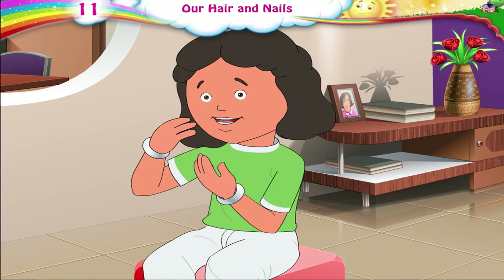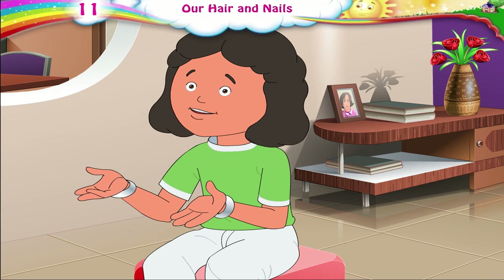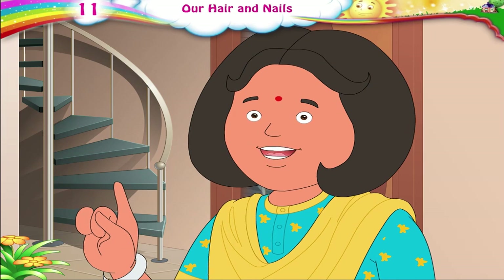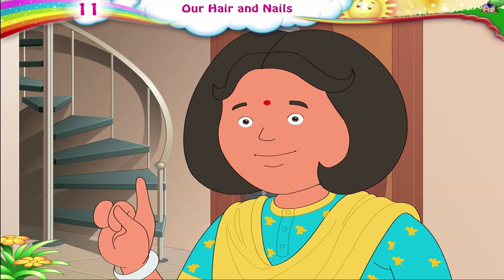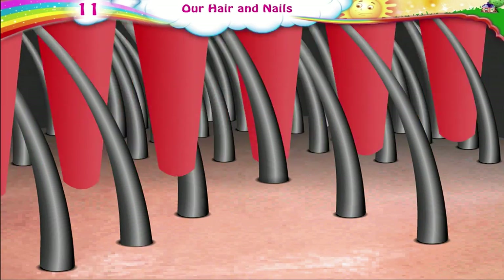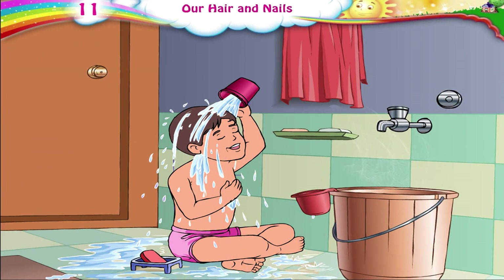My hair gets very dirty after we play. Should I scrub it to take out the dirt? No, Julie. Scrubbing hard or pulling injures the roots of hair. Hair then begins to fall off. And do not use very hot water to wash your hair.